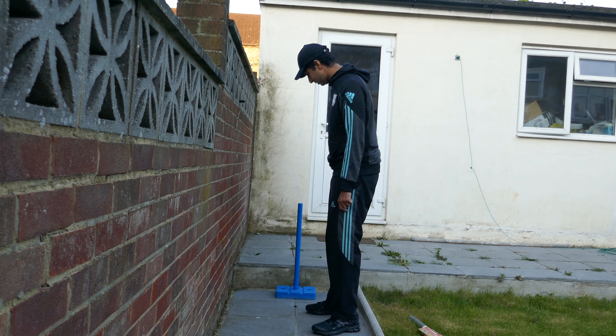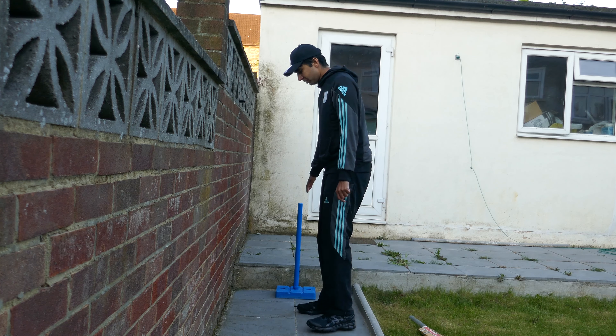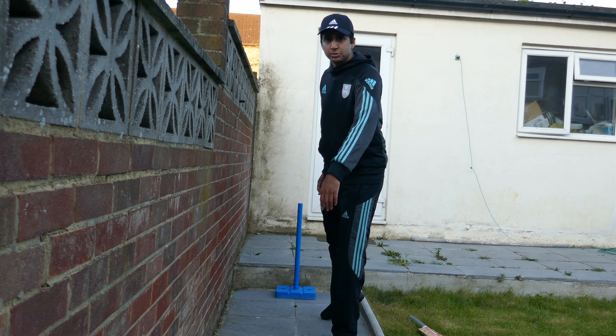Your feet should either be in line with leg stump, middle stump, or just in front of leg stump. It allows you to move across the crease on the back foot, or move forward to play a shot.